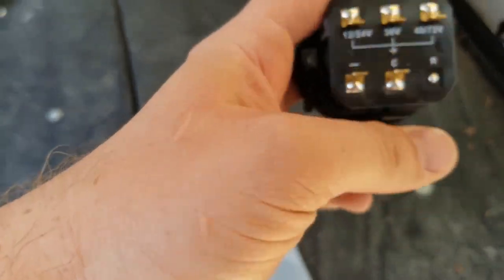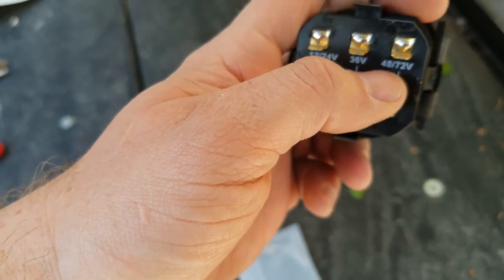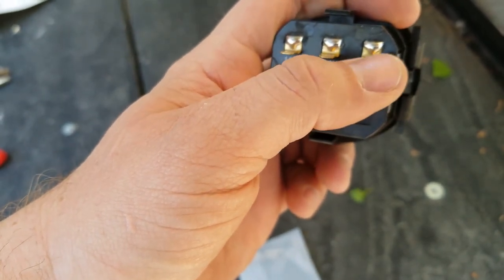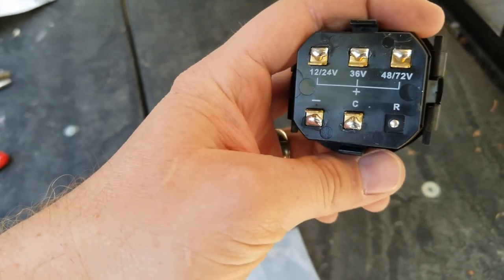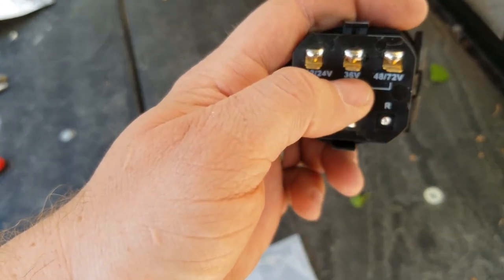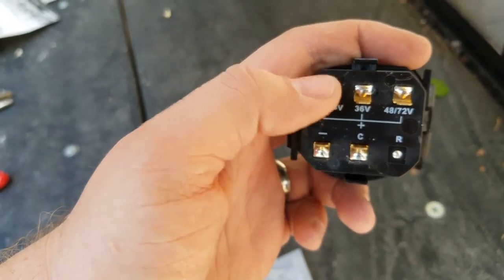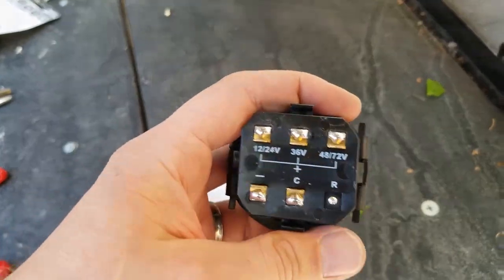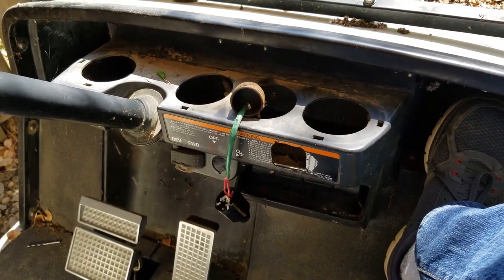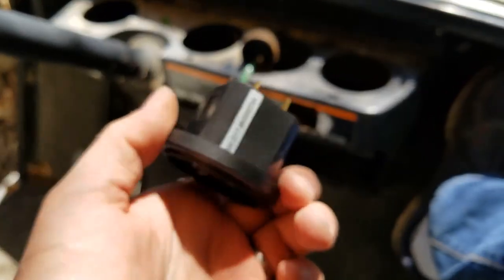The negative will be connected to the negative, and because this is a 48-volt cart, the 48/72 lead will be connected to the positive. This would also work for 36 volts, or if you have a 12 or 24-volt application you can hook it up to that lead instead.